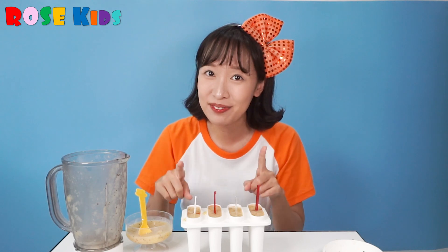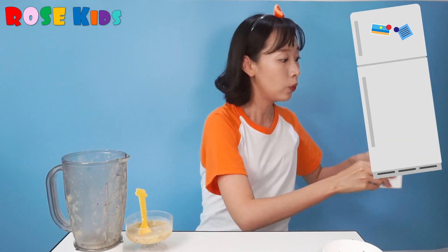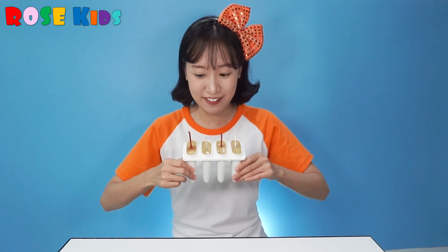Let's put it into the fridge again. The ice cream is frozen — great! So it's time to eat!